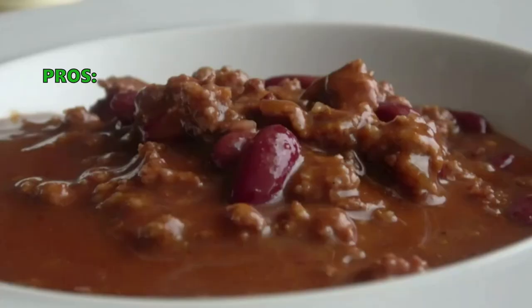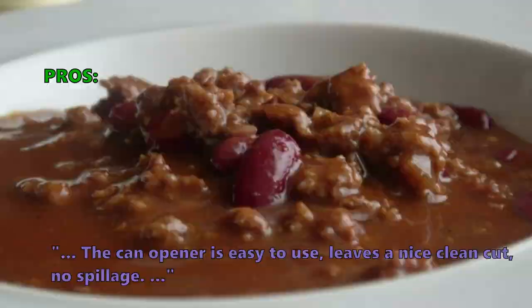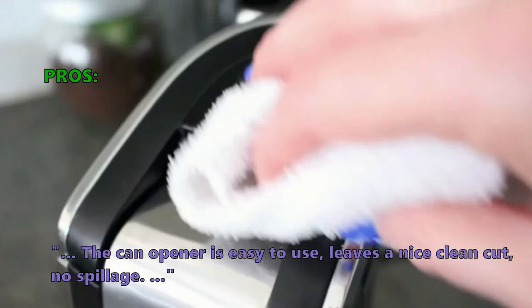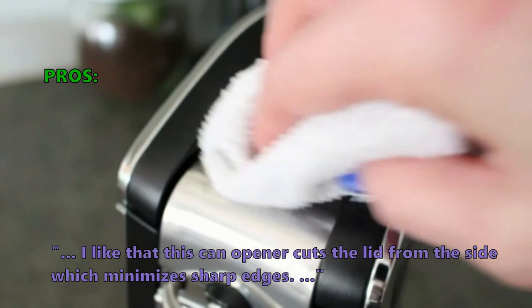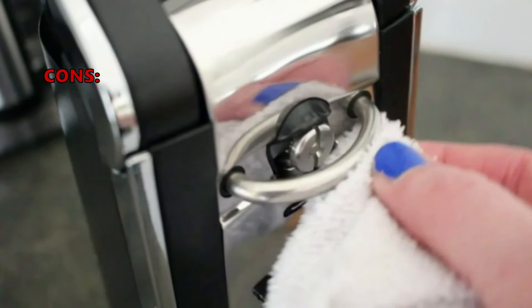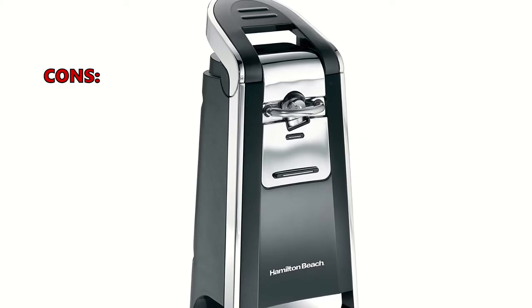Customers who bought the Hamilton Beach 76606Z especially like that it is easy to use, leaves a nice clean cut with no spillage, and cuts the lid from the side which minimizes sharp edges. Some customers didn't like that you have to hold the button down until it's finished cutting, and noted the cutting wheel is too small in diameter and won't go far enough into the can to make a proper cut.